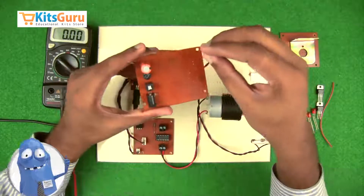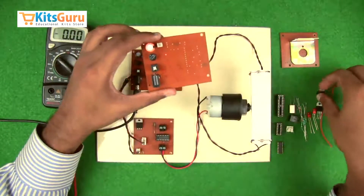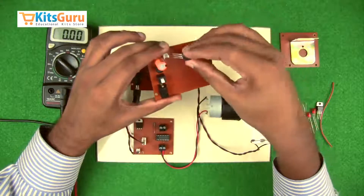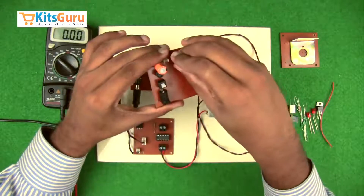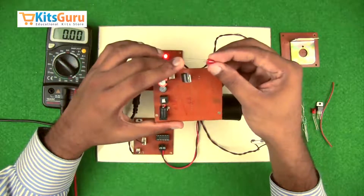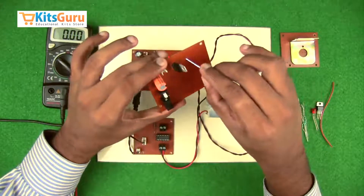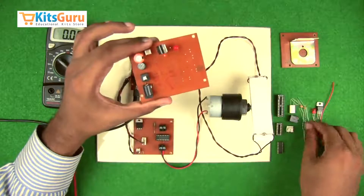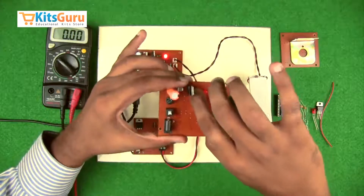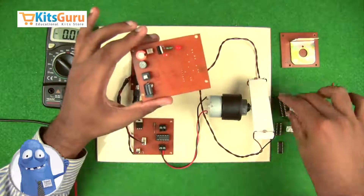A two-pin connector is inserted to provide parallel power supply to the motor driver circuit. The voltage regulator IC has its first pin (input) on the left, then ground, and the third pin (5V output) on the right — ensure you face the correct direction when inserting. A power indicator LED is then inserted; the longer stem is positive, or if stems are equal length, the flat side of the bulb is negative. A 1k resistor with color code brown-black-red is inserted alongside the LED to protect it from high current. This completes the power supply section.